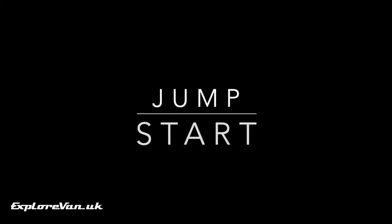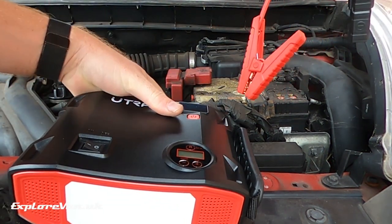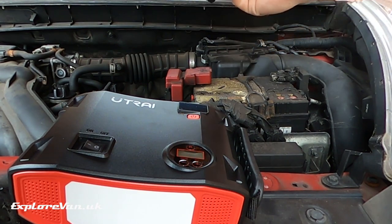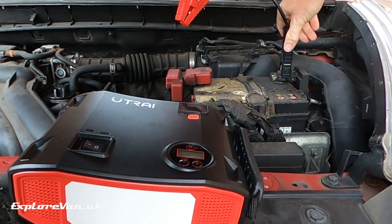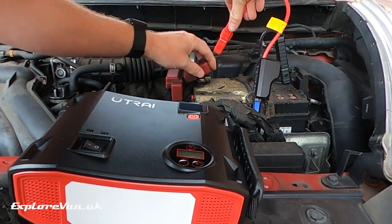After being away on one of our longer trips, we returned home to find our car battery flat — here was our first chance to try it out. Connecting the Smart Connect unit tells you if you are connected properly to the device and to the car battery. Once you have the green light, that's your indication that you can start the car.